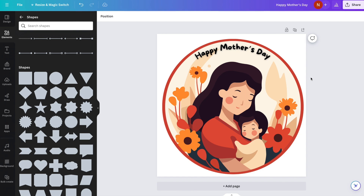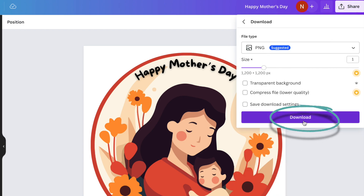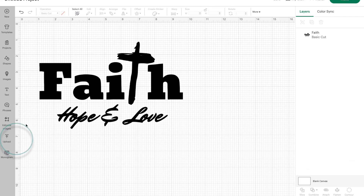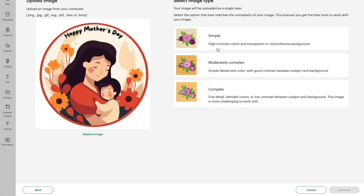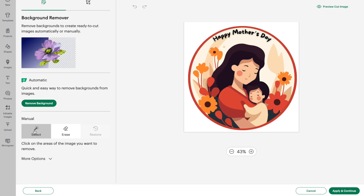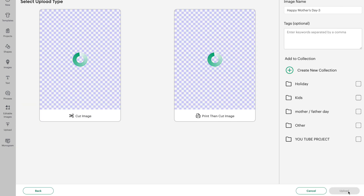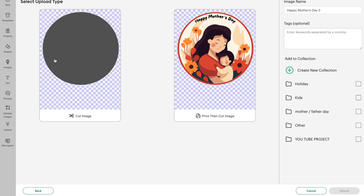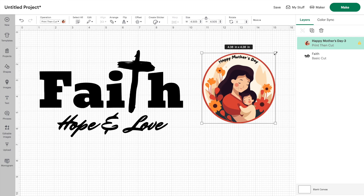I'm very happy with this sticker now, so we can go ahead and click on Share, click Download, and download this as a PNG. Then open Design Space back up, click Upload, Upload Image, and drag over the file we just created. This time it's a complex design, so click on Complex and then click Continue. With the Magic Wand selected, just click on that white background and it's erased. Click Apply and Continue. This time, instead of saving it as a Cut Image — which would just be a circle — we're going to save it as a Print Then Cut image. Name your image, add tags if you want, click Upload, and then add your new image to the canvas.